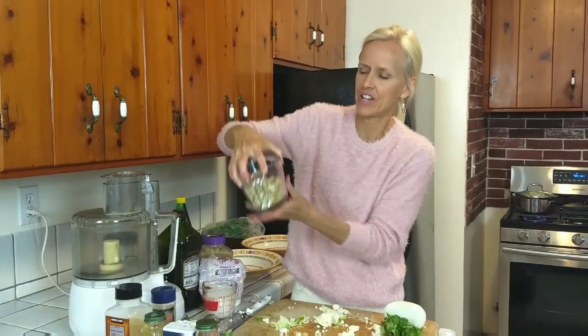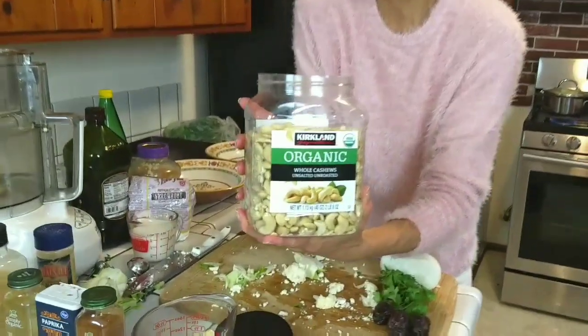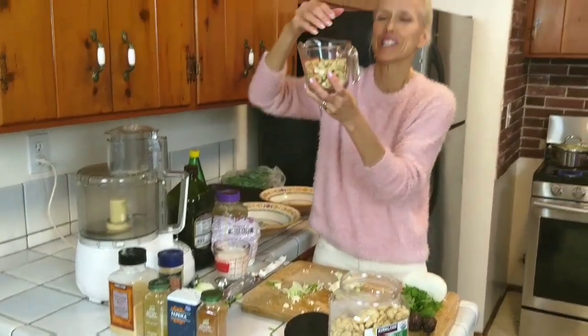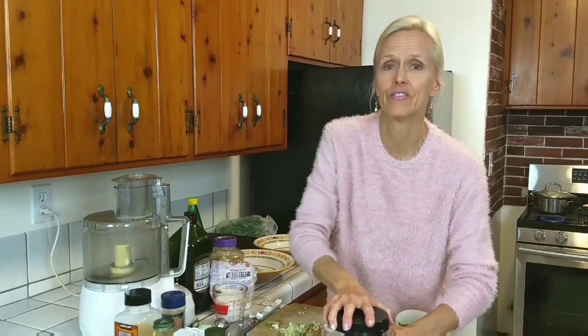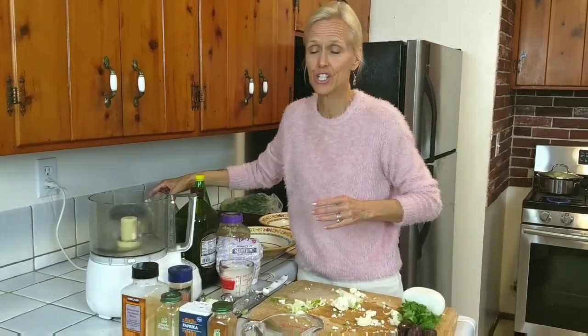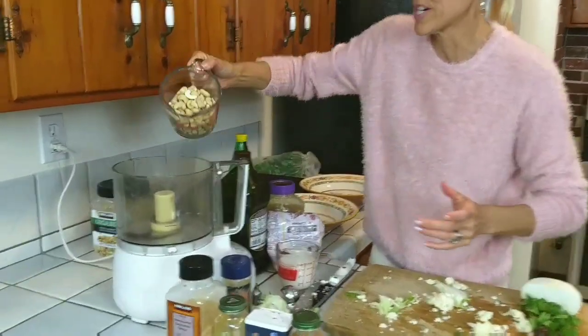So we need cashews. You take a cup and a half of raw cashews — I've shown these before from Costco. These are organic raw, so they're not roasted or anything. I'm just going to add a little more because I was snacking on them. Busted. And then we're going to put them in a food processor versus the Vitamix. I've said before I used to be intimidated by any recipe that said food processor — I'm over it now.